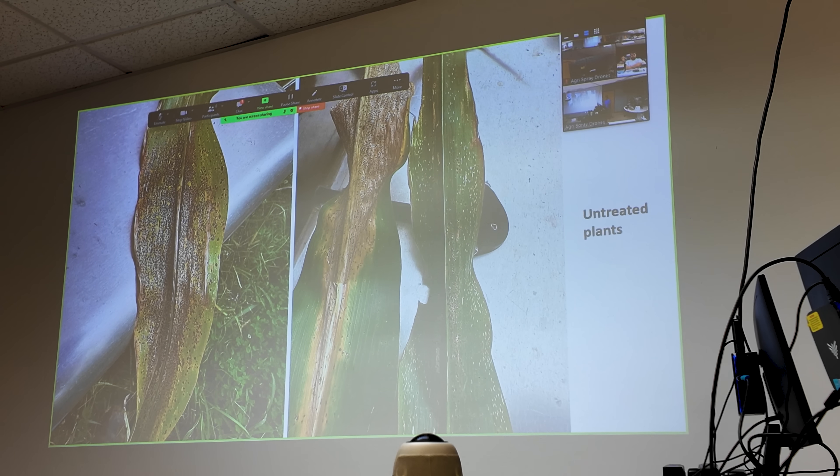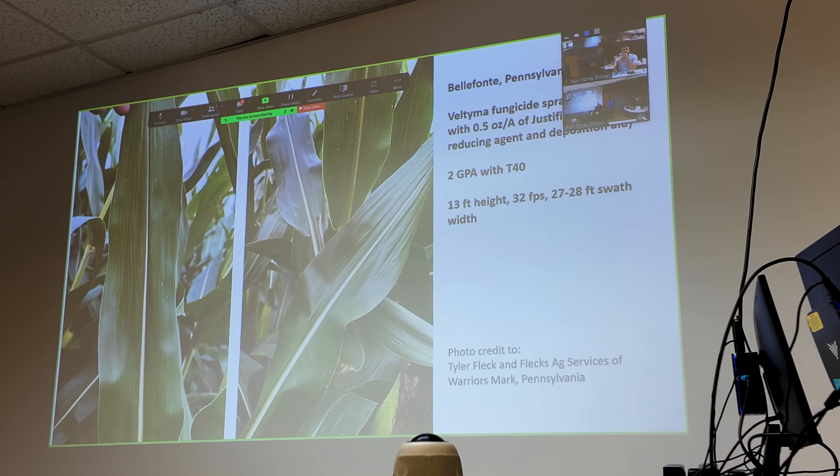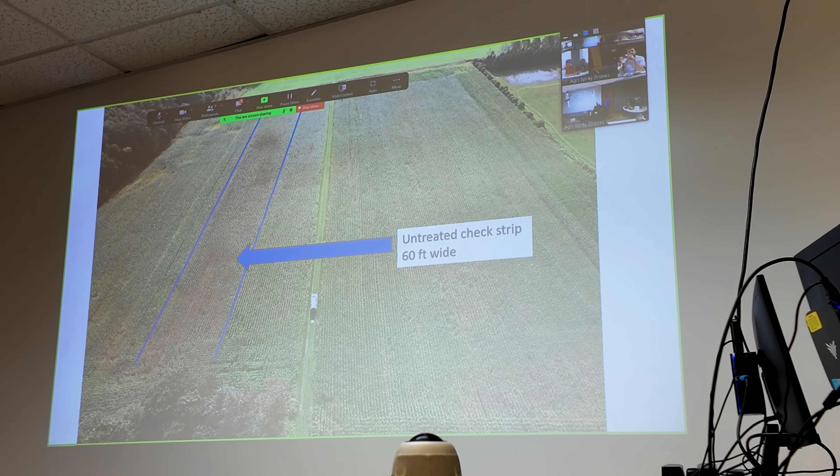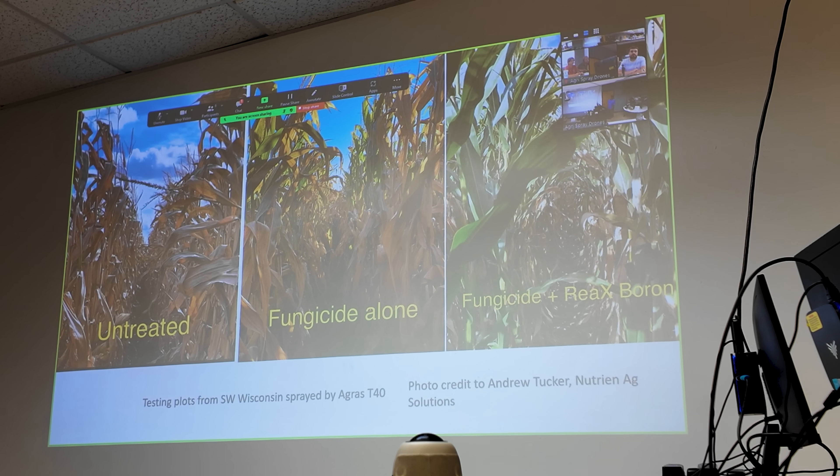This is an efficacy example from Tyler Fleck — Fleck Service from Pennsylvania. This is hard spot — untreated plants that got hurt pretty bad. And then that's treated with Weltyma fungicide. It's really expensive, but it's good stuff — full rate of seven ounces. You can barely see easy solution on it. That was spread with a T-40 at 2 GPA. He used a narrow swath and didn't slow down, and you can get good efficacy out of it. You can also look at the non-treated check strip. This example comes from Wisconsin — on the non-treated check, from your side with borer, versus definitely healthy corn. Looks like tar spot control is about as good as glyphosate on corn.